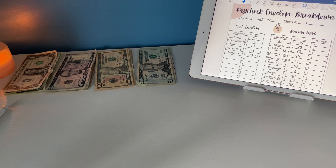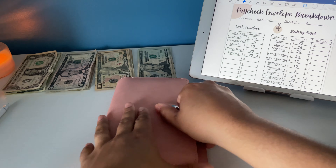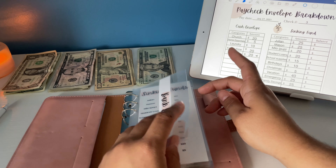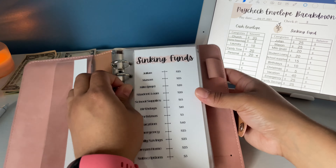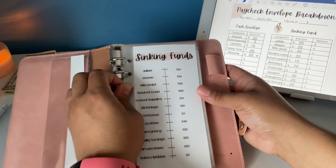Let's get into my sinking funds. Bank deposit — this is if I need something deposited to the bank for any auto pays, my rent, my utilities. I'm not stuffing this week since I do it every two weeks, so that's next week. I have this cute little cheat sheet that I sell on my Etsy shop — I'll leave the link in my description, so if you're interested make sure you check that out.